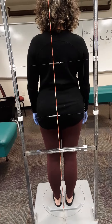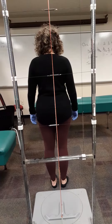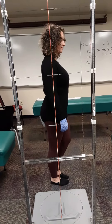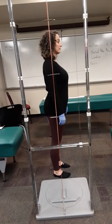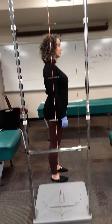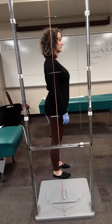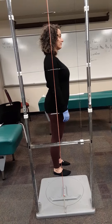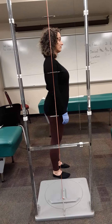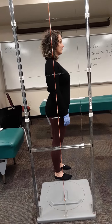Dr. Good, if you would step forward off the footplate and turn to the right and stand there with your feet about shoulder width apart and just stand there. In this position, we're looking for A to P sway, indicating category one, craniosacral dural problem, and I don't see a lot of A to P sway on Dr. Good.